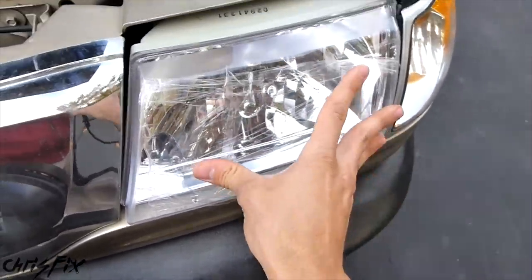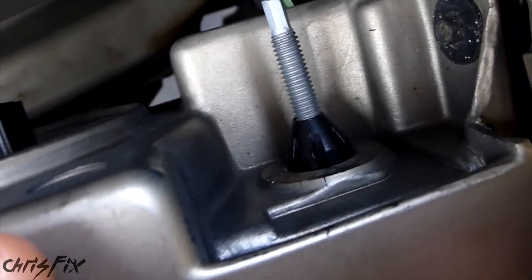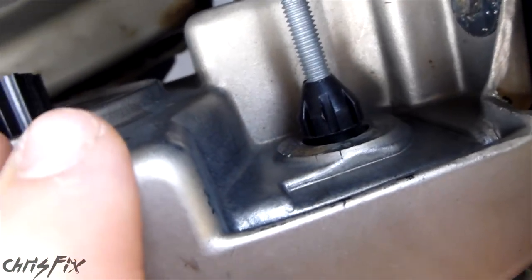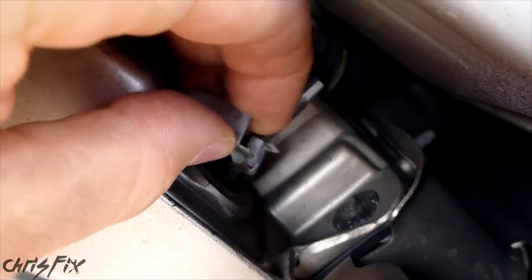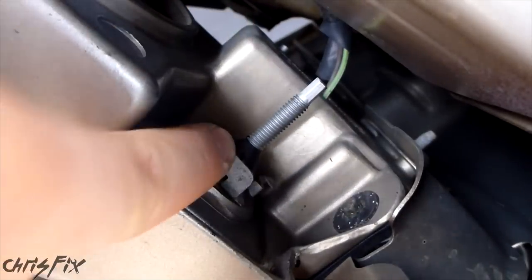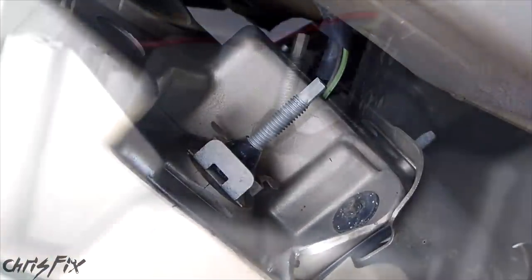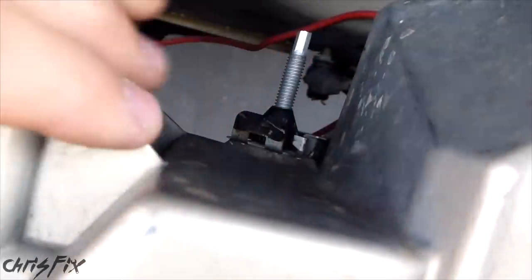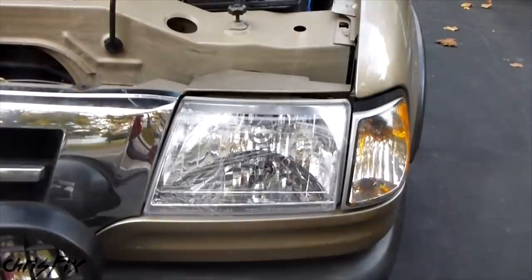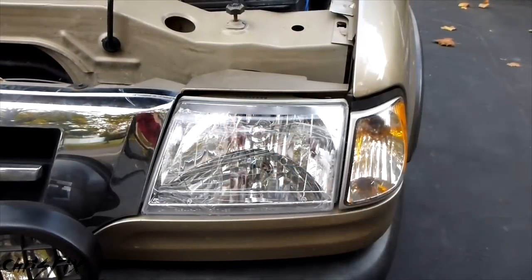There we go — that bottom clip in the bottom corner, the anchor clip, is locked in. When looking at this top stud, we want to make sure it's pushed all the way in so the little gap here can fit your clip. Get the clip and push it down until it locks, just like so — and that's locked in. Do the same thing for this one: get it slid in, and that clicks right in, just like that. Now this headlight is locked into place — there should be no wiggle — and we're done with the driver's side.